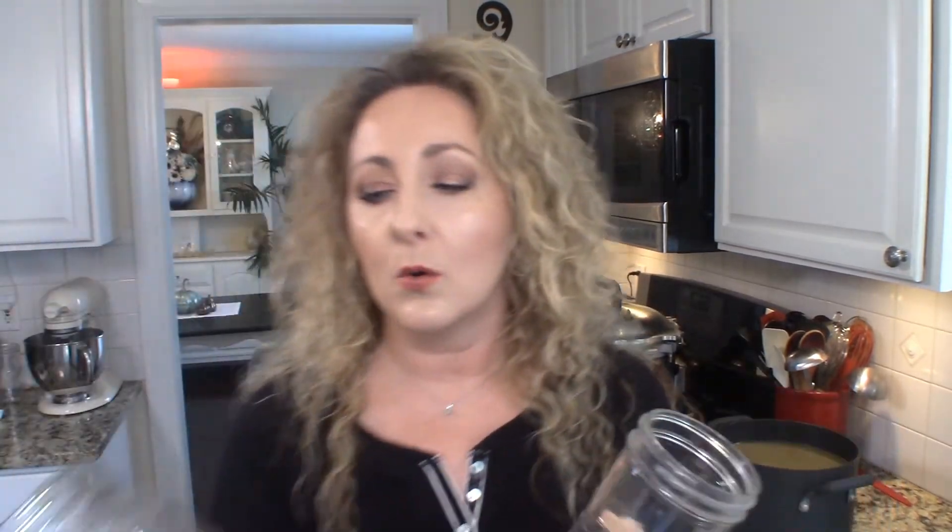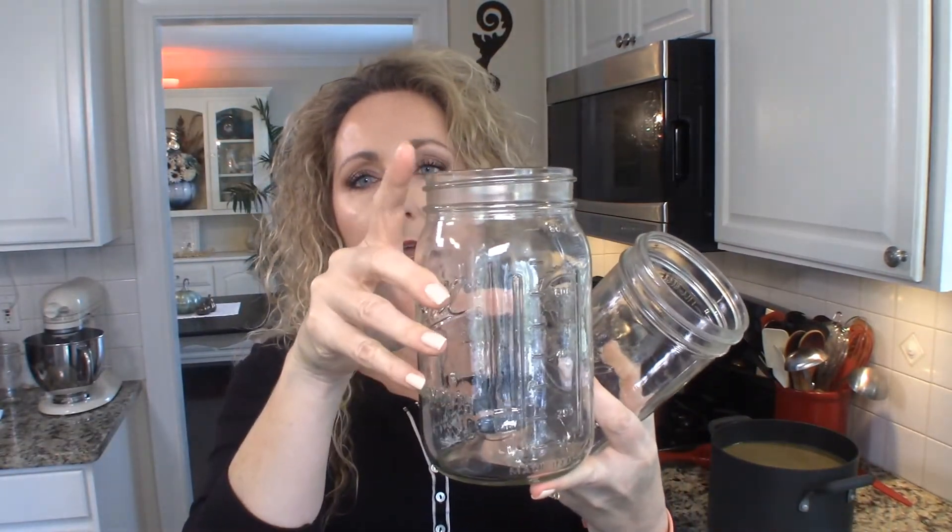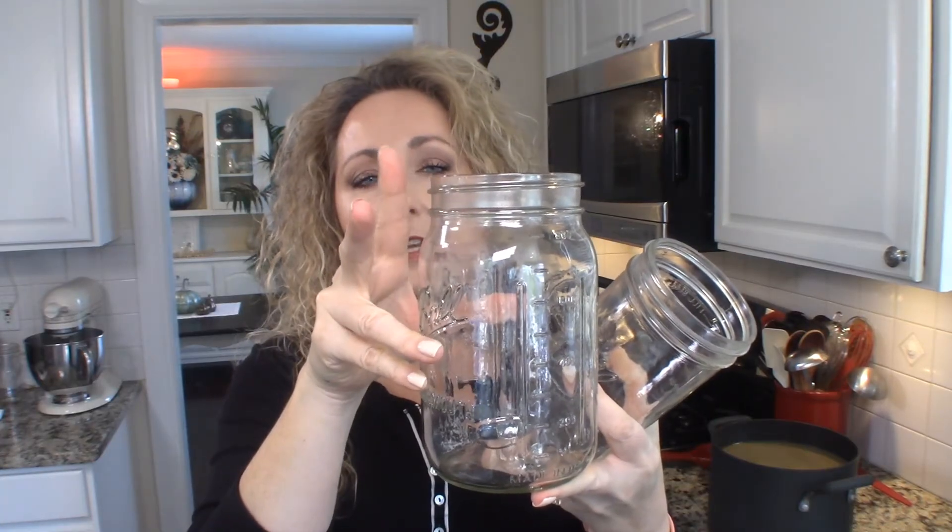Okay, we're ready to start the preserving portion of our delicious turkey stock. There are two ways: freeze it, or pressure can it. If you can it, it must be pressure canned — it is a low-acid food. So let's start with freezing. You have a couple of options: you can freeze in mason jars, but the only caveat is it has to be a completely straight jar. You cannot use quart jars with a neck for freezing.